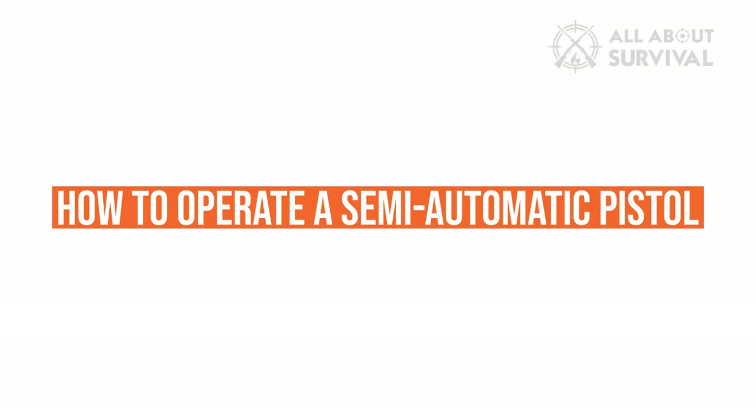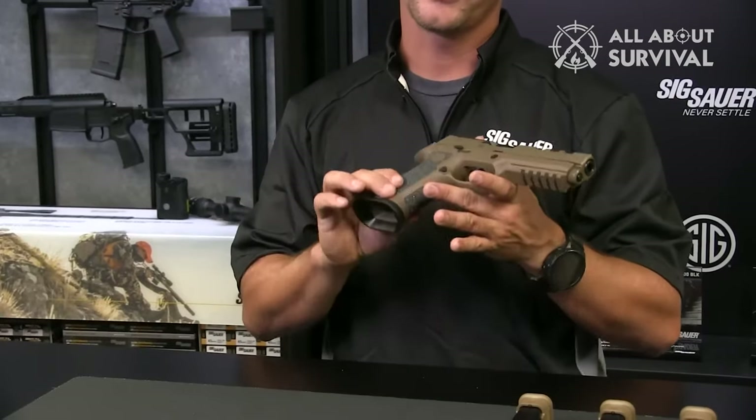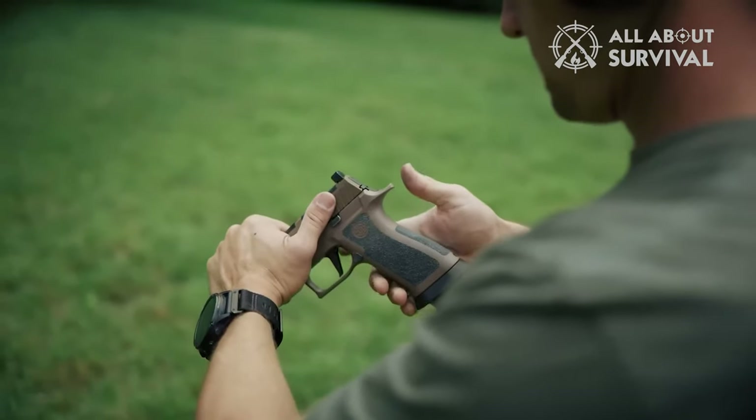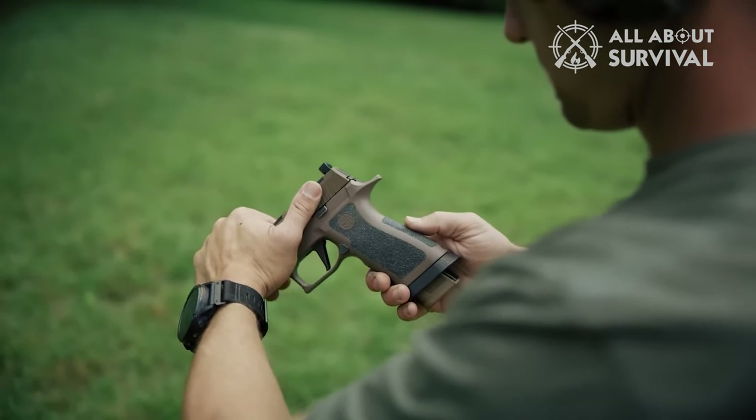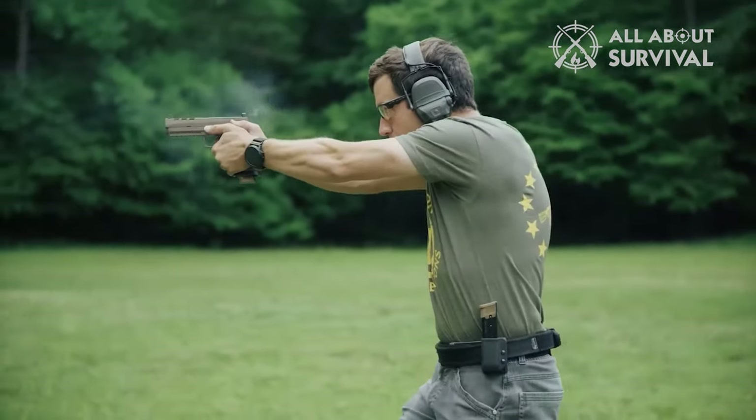How to Operate a Semi-Automatic Pistol. The same trigger mechanisms apply to many semi-automatic pistols. However, unlike revolvers — which are fed using a hammer — pistols may use either a hammer or striker mechanism to initiate primer ignition.